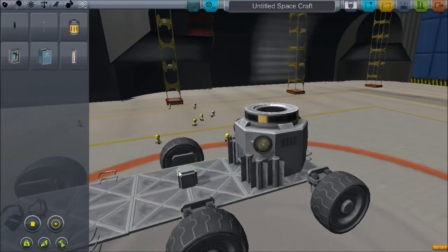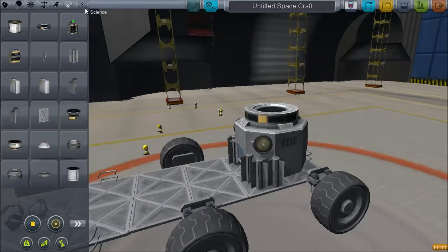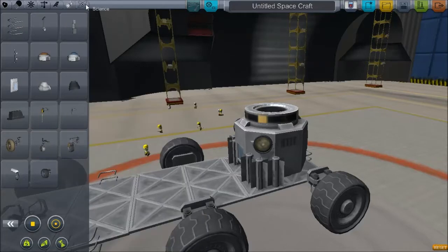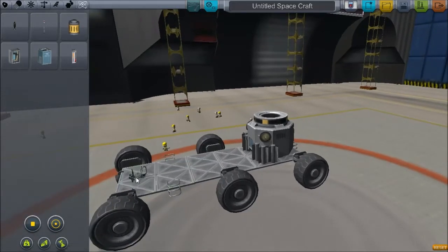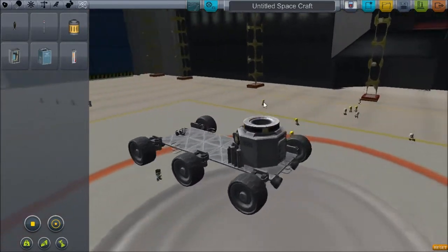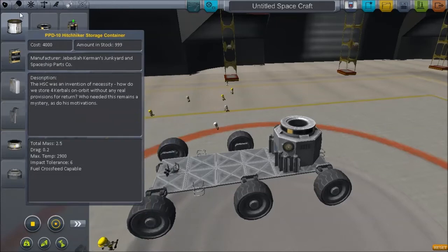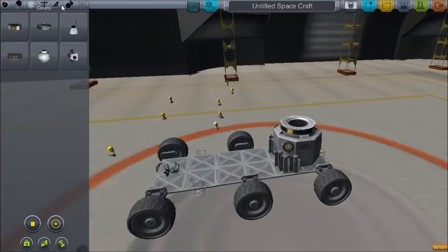It's not letting me do it, okay never mind. I tend to use one little probe core right there in case I need to remote-control the rover. Alright, that should do it. It has lights so it can work at night. It has a seat up in the front so you can drive it from outside. It has ladders, it has wheels, it has power generation. It's pretty big, so we'll call it the Mooner Explorer. And launch.